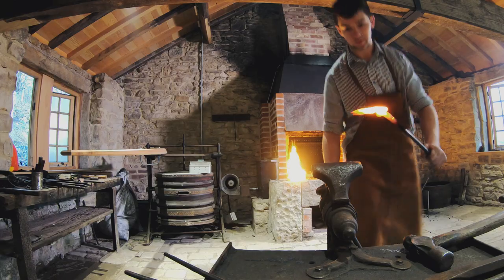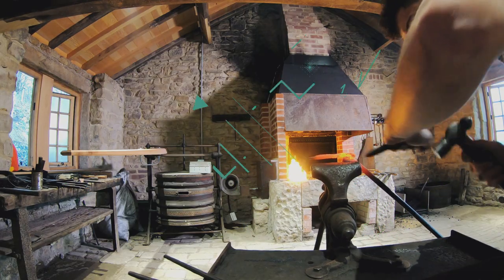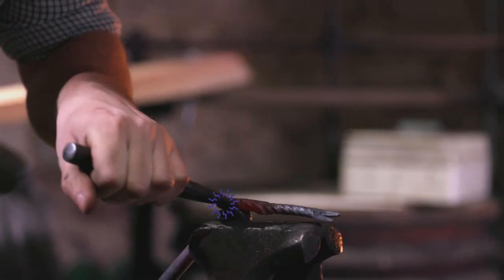I went to Bowling High School, did my GCSEs, and then after that I went to Burnley College to do A-levels. The reason why I went to Burnley was because I could do product design, and as part of that I could link in my blacksmithing and express those sort of design ideas.